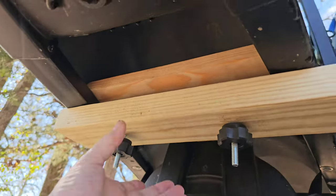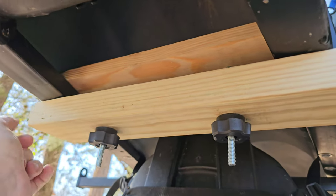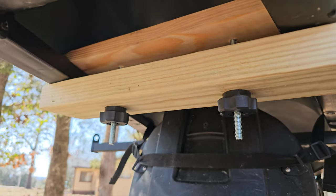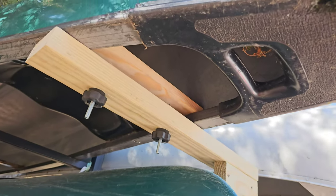Here it is in the guide. As you see, I got it pulled back all the way. Just tighten those down. Fits great in the 14-and-a-half-foot guide. Let's try the 16-foot — fits great in the 16-foot too.